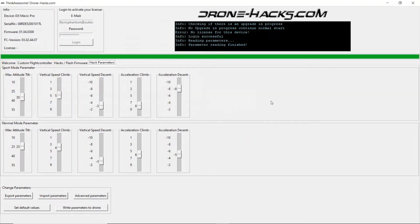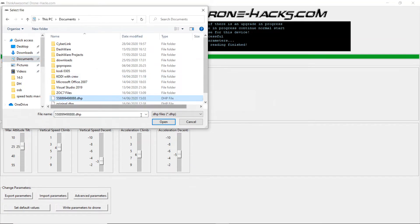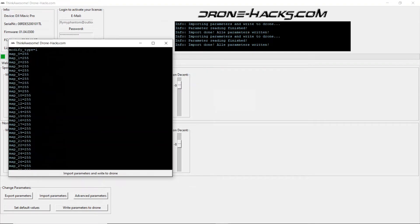Not only can you export parameters, you can also import them. This could be where a fellow pilot has sent a set of parameters that he thinks are good and you'd like to try them out. All you would do is click on 'Import Parameters', find the file sent by your friend, click on it, click open, and a box will pop up. Click 'Import Parameters and Write to Drone' and it will report import done — all parameters written.